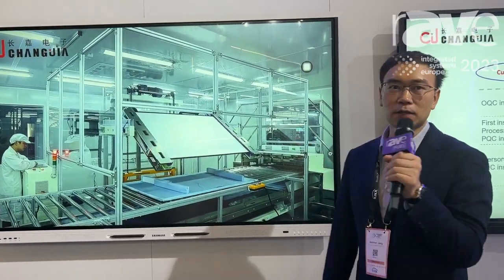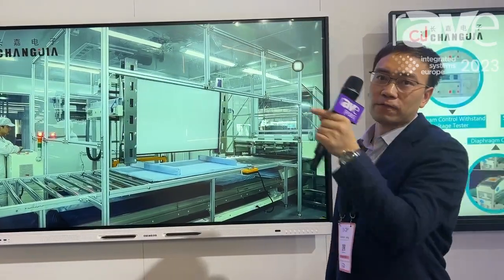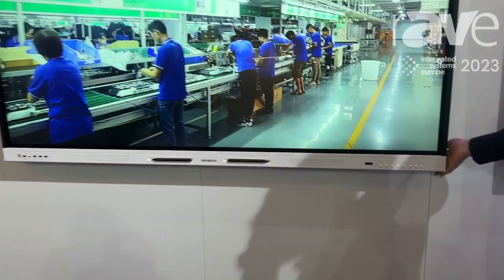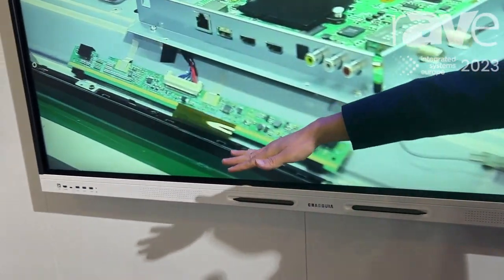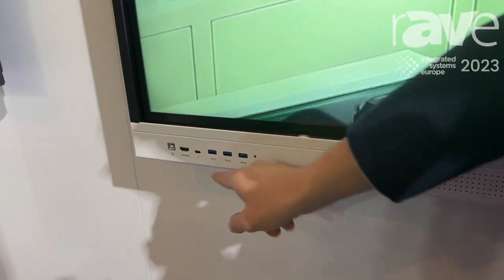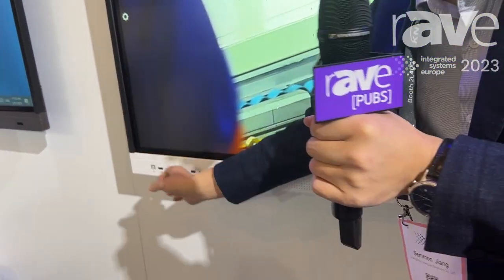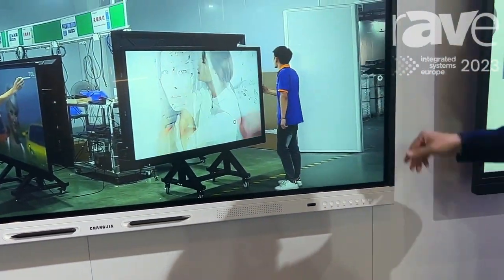Hello everyone, this is Simon. I come from Changjian factory and we make interactive flat panels. This is our new product for 2023, and we focus especially on OEM and ODM for our hardware. You can see there are multiple connection ports — you can use Type-C, and it can charge 65 watts for your mobile phone, tablet PC, or any other mobile devices.